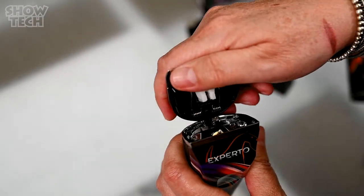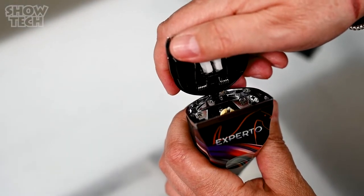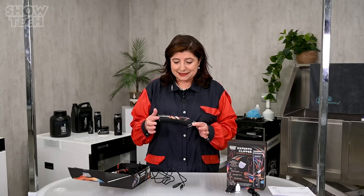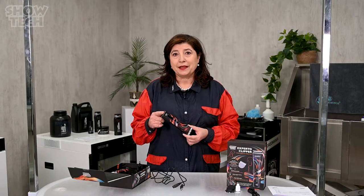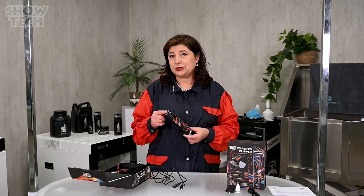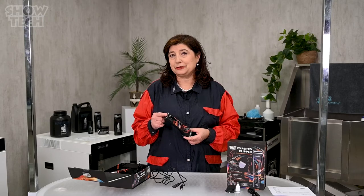Last but not least, this revolutionary clipper is available at a great price and is the perfect choice for every professional groomer.